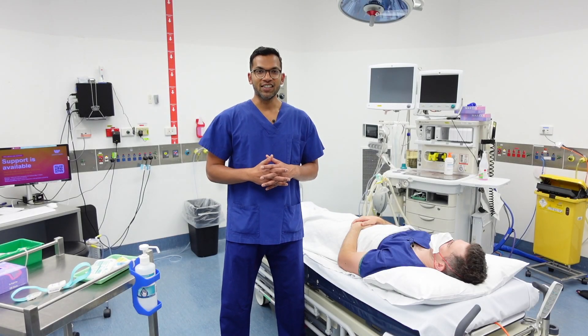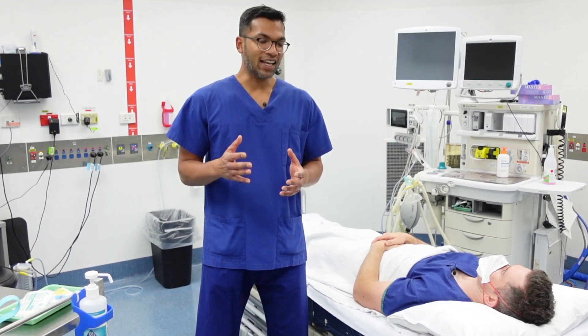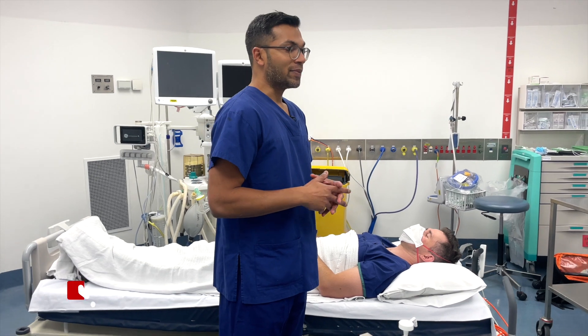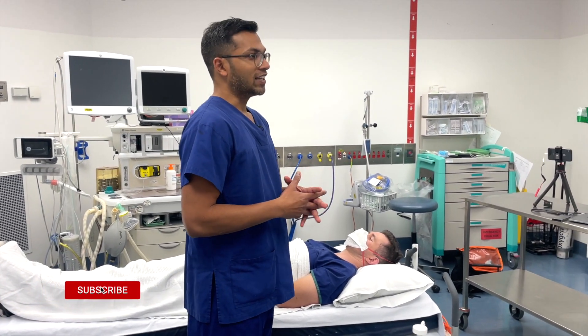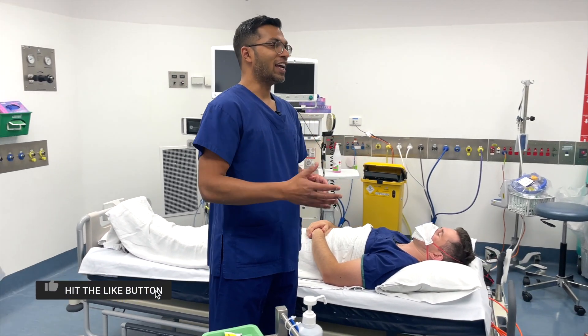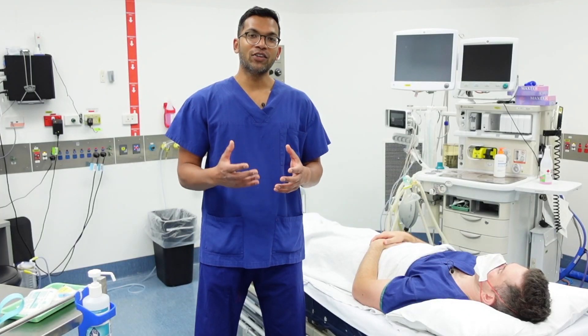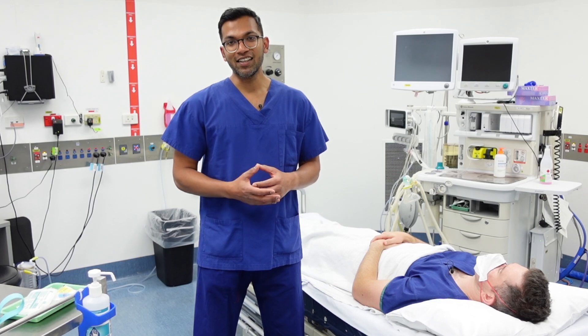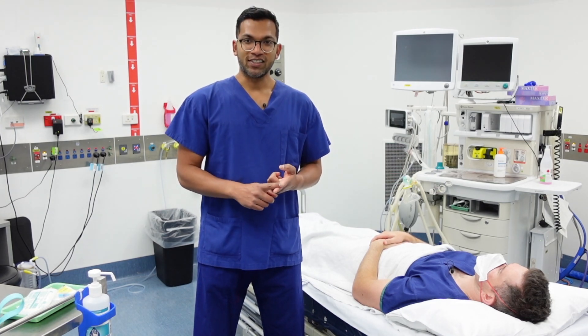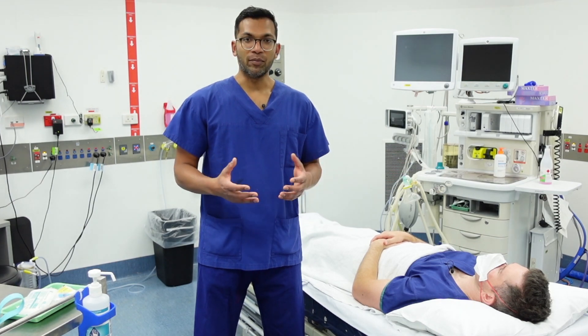Hi everyone, this is Lahiri from ABCs of Anesthesia. I'm really excited to do this video on IV cannulation ten years after my very first video. Back in 2012 I did an IV cannulation video — that's the first video I ever made. I thought I'd redo that video and try to make a lot of improvements because a lot of things and knowledge have advanced since then, especially with aseptic non-touch technique, as well as limiting the consumables to be a bit more environmentally conscious.